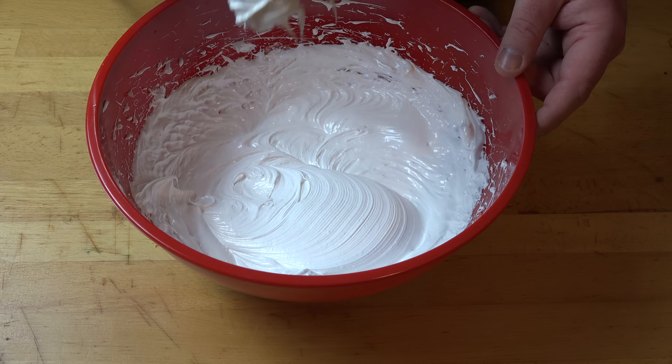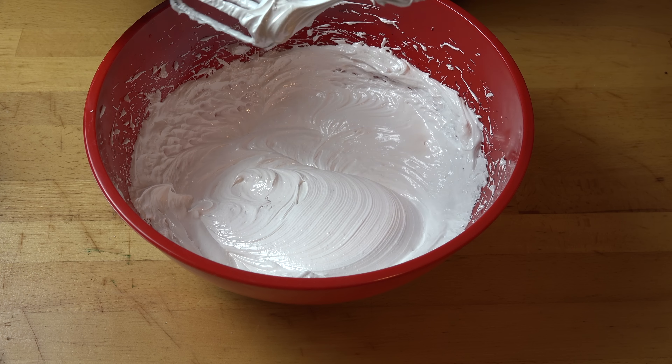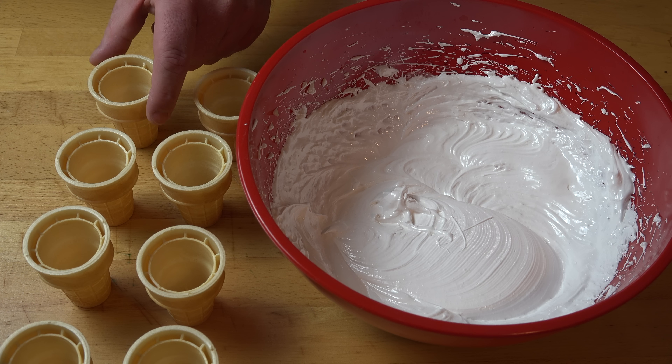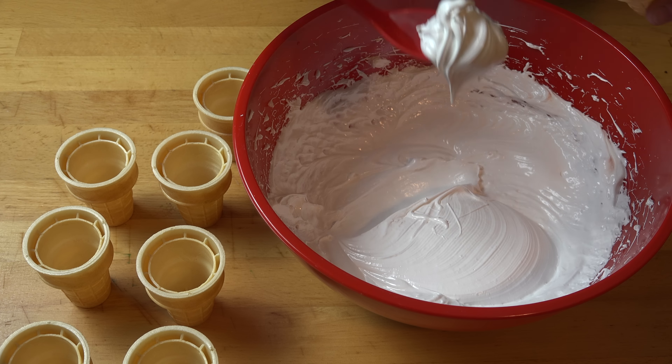Look how much that's pumped up — looking absolutely gorgeous. And look how thick that marshmallow mixture is. Lovely. Next, we've got some flat-bottomed ice cream cones. That's what we're going to be serving our marshmallow mixture in.